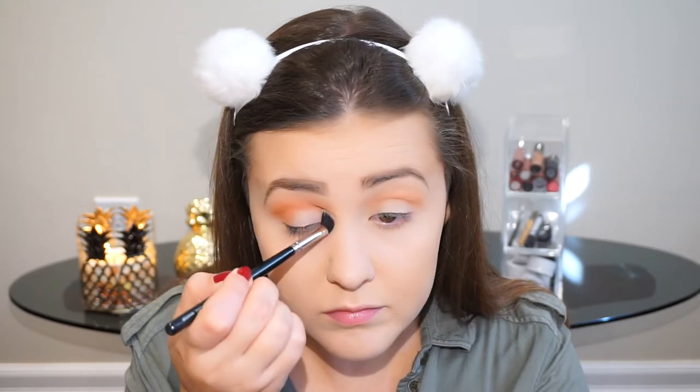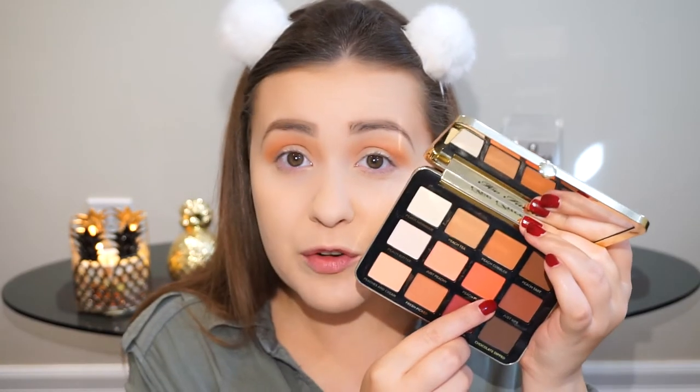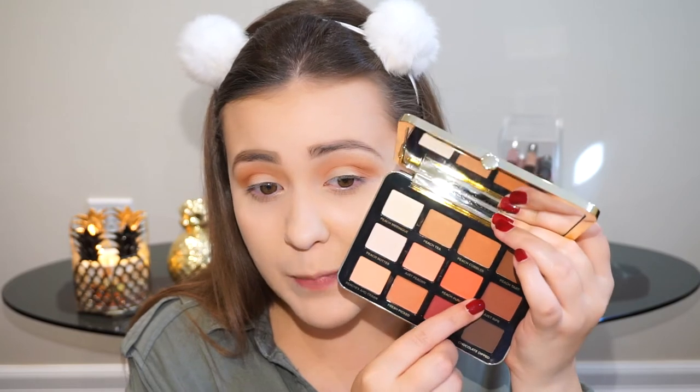Next I'm using the shade Fresh Picked and I'm going to use this to darken up the crease even more. Then to blend everything together, I'm going to go in with my transition brush without any additional product and make sure that everything looks nice and blended. I might even pick up a little bit more and add that to the upper crease area. To darken up my outer V, I'm going to use the shade Just Ripe and pack it on in the outer V.